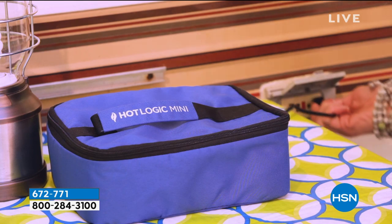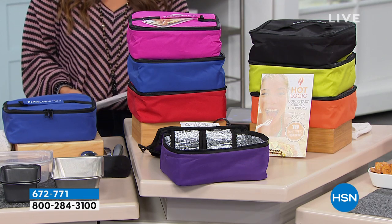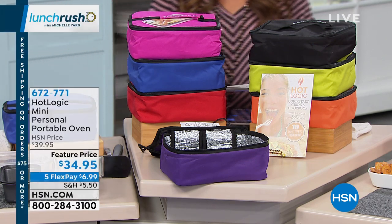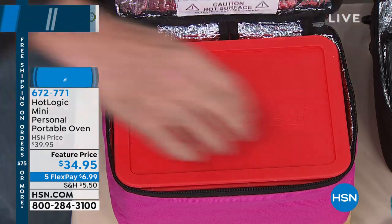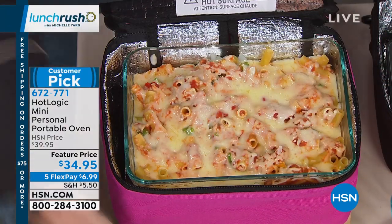When you're picking this up, just choose your color — we have black, blue, green, orange, pink, or purple — and you're gonna get this home and be well on your way to cooking what feels like something you spent hours doing. It did all the work for you. All I had to do was plug it in.